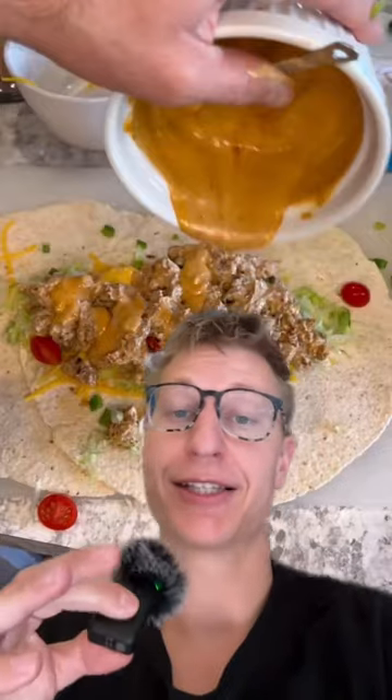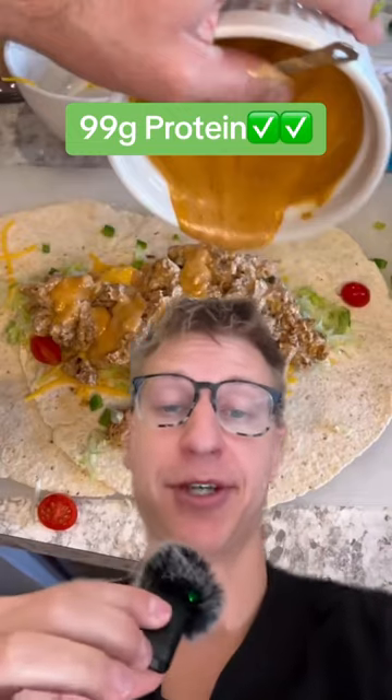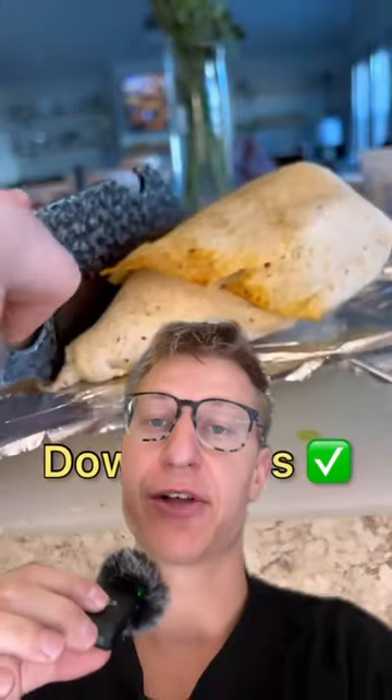This brings the total to exactly 99 grams of protein for this burrito. He is legit. His calories are always right on the.